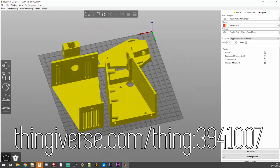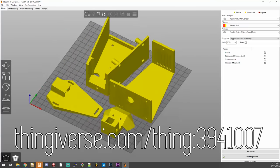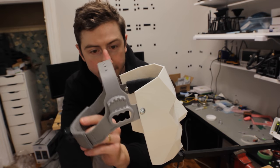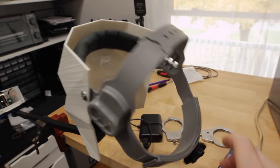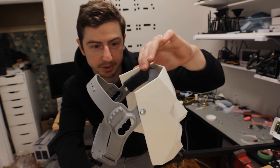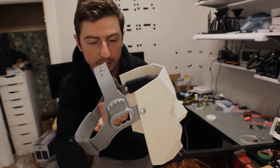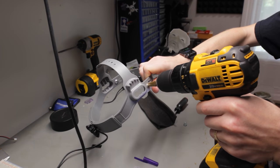There are only about four parts total that you have to 3D print and they're all available on Thingiverse, so you can just download them and print them. The way I have it sit on my head is I found this welder's head strap on Amazon — it's really cheap, I think it's only 30 or 40 dollars — and I drilled some holes that align with the mask holes.